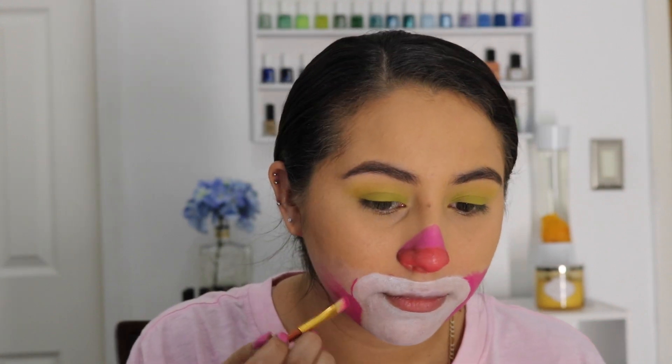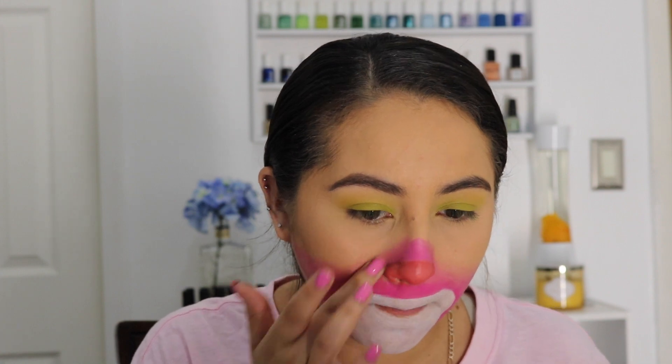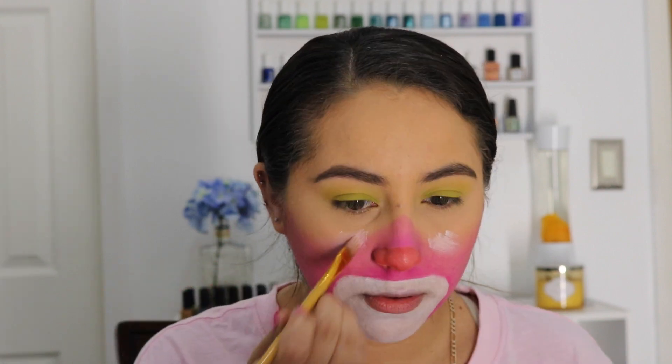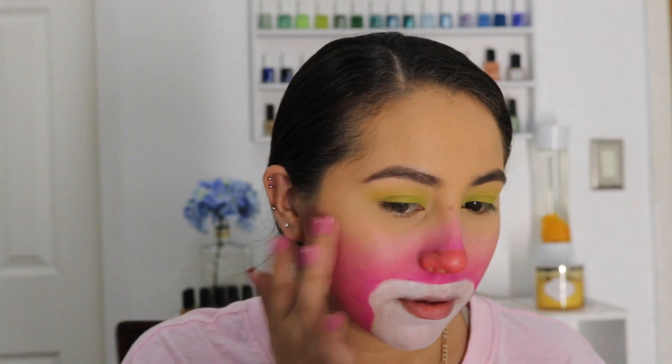A great tip is using your finger to blend, which is much faster than using a tiny brush. Using a white paint to brighten the area up and ensure everything is blended between the pink and the foundation, creating a more ombre, transitional look.